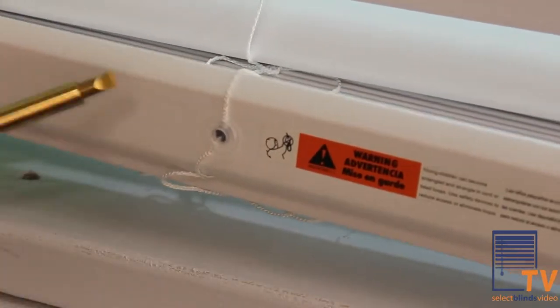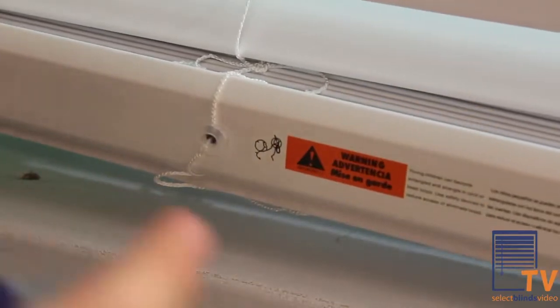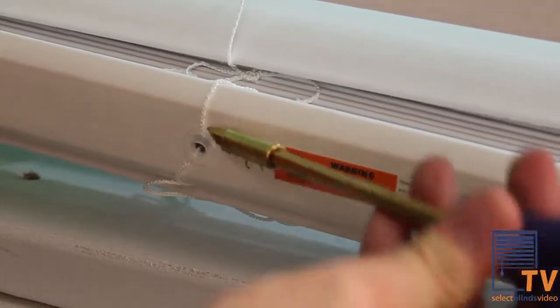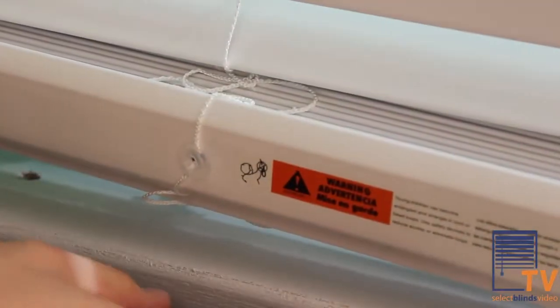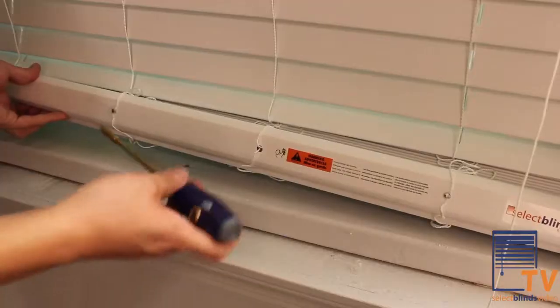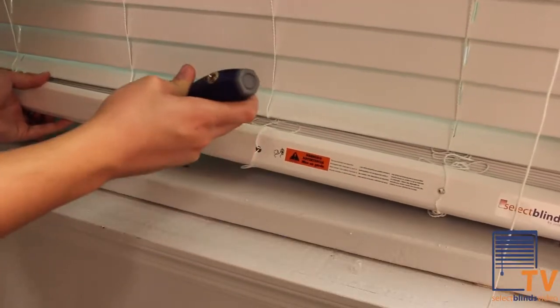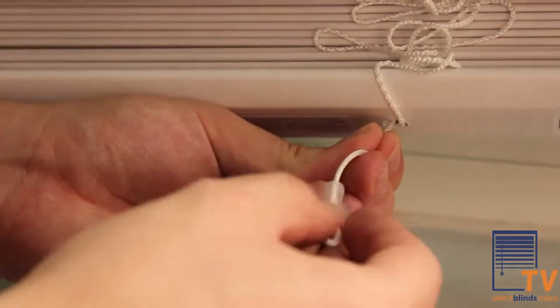The first step is to locate the plugs holding in the pull cord and the ladder on the bottom rail. Note that these plugs may be different designs, but they are all removed the same way. Using a flathead screwdriver, carefully pry these bottom rail plugs off the blind. Depending on the size of your blind, there may be a few you will have to remove — the plugs enclose the lift cord in a few locations.